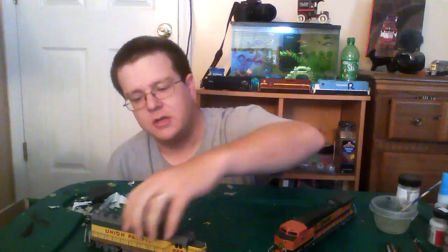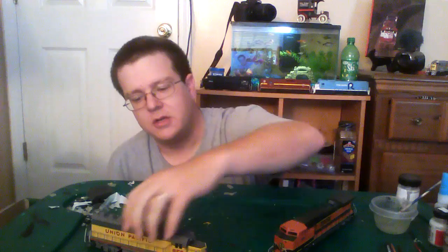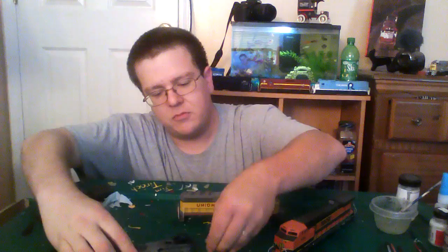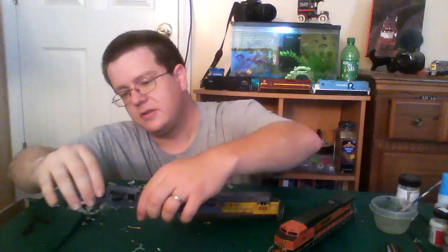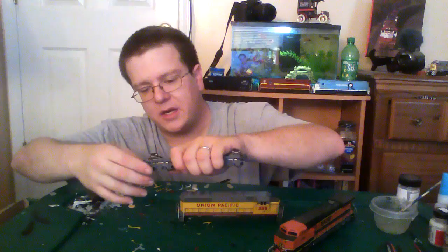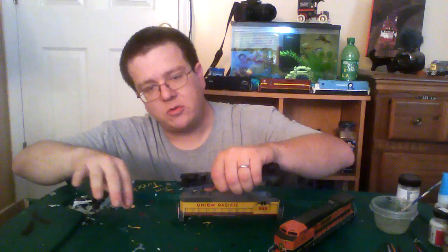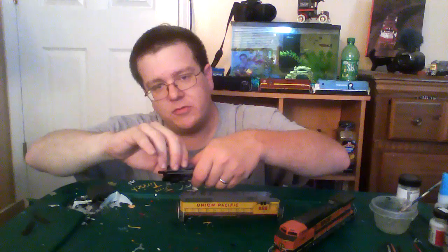When you're painting models, especially custom ones that are already factory painted, the first thing you want to do is remove the shell, just like that. This area is going to have to be painted black, so we're going to go ahead and remove the couplers — you don't want to paint over the couplers, especially if they're KDs like these. These are the older blue box trucks, so they're not as detailed, but I'll go ahead and remove them anyway.